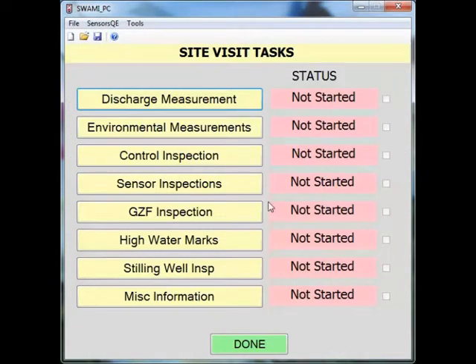When you click on the task button, it will take you to the site visit task menu. In this list, you will find the stilling well inspection button.